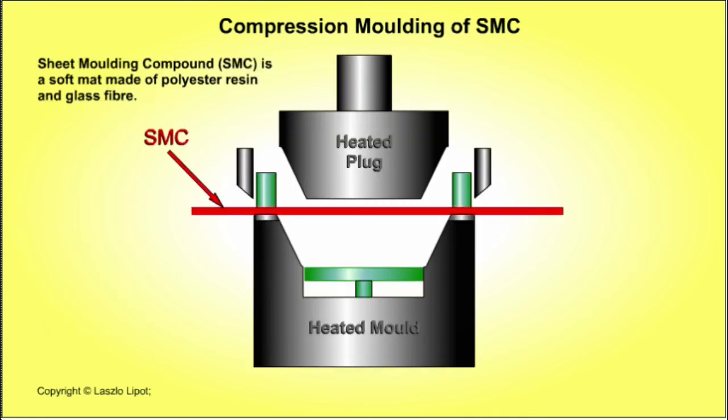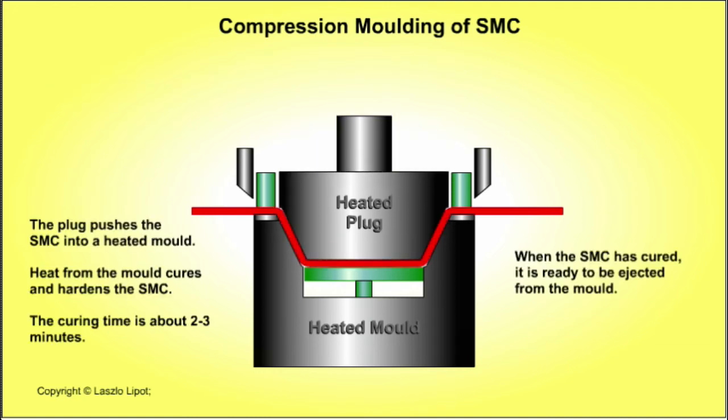The moulding process has four stages. The first stage is charging the mould — a sheet moulding compound is placed onto the heated yoke. The second stage is closing the mould: the heated plug is closed, forcing the sheet moulding compound into the mould cavities. Heat from the mould initially softens the sheet moulding compound so that it flows into every part of the mould very accurately.